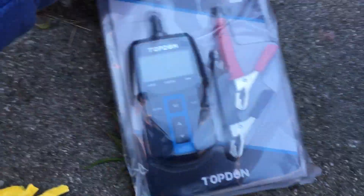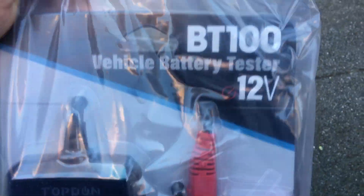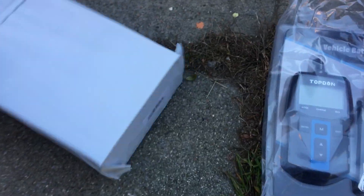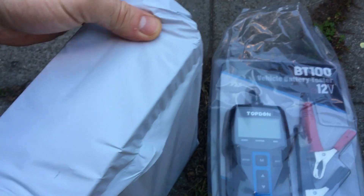Then I remembered what I've got — a battery tester! Shout out to Top Down — thank y'all for sending this to me. This is the BT100 vehicle battery tester and load tester. It tells you everything: starting system, alternator, everything.